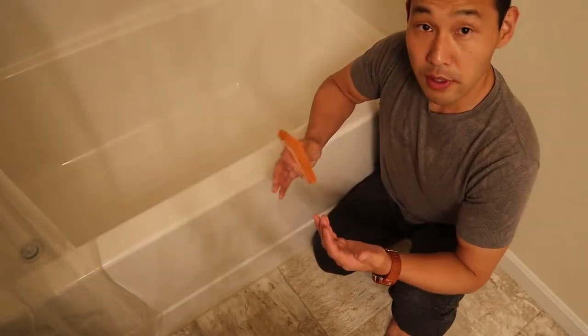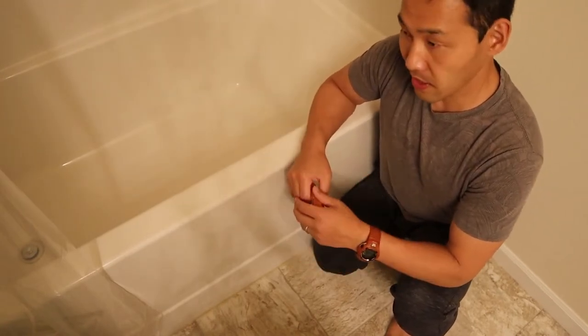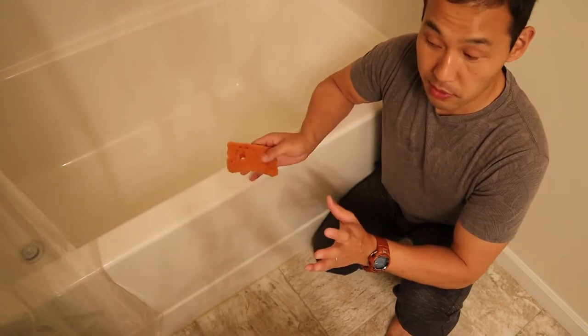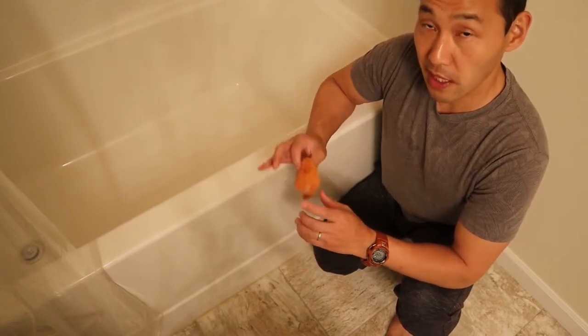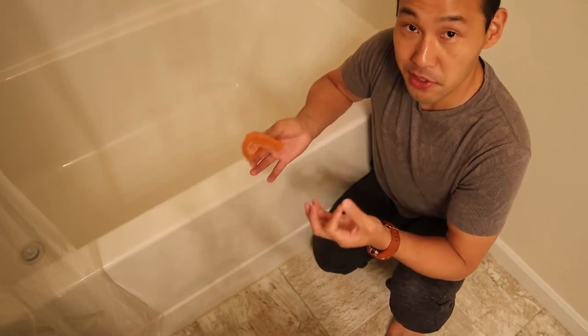Hi there, my name is Taro Iwamoto. I am a Feldenkrais practitioner, and based on a request from one of the viewers, I'm going to show you how to scrub and clean the bathtub without straining and hurting your back. There are many ways to clean the bathtub, and I'm going to show you a couple different ways.